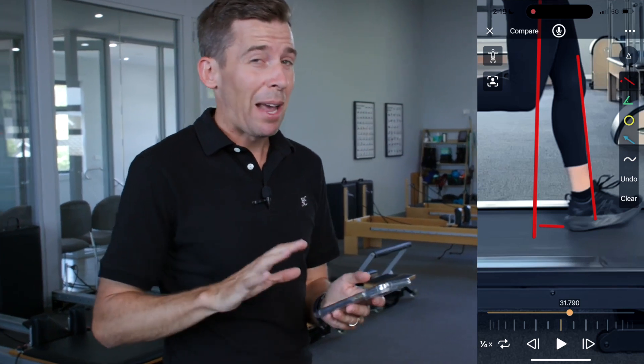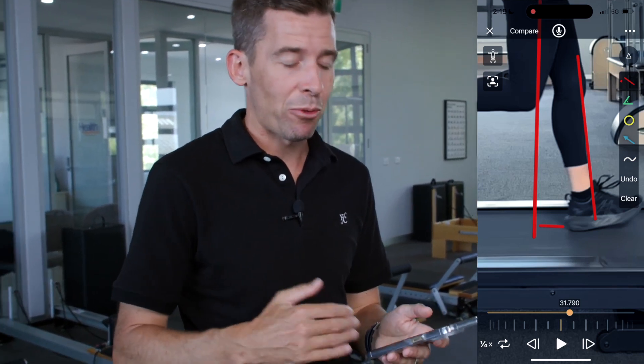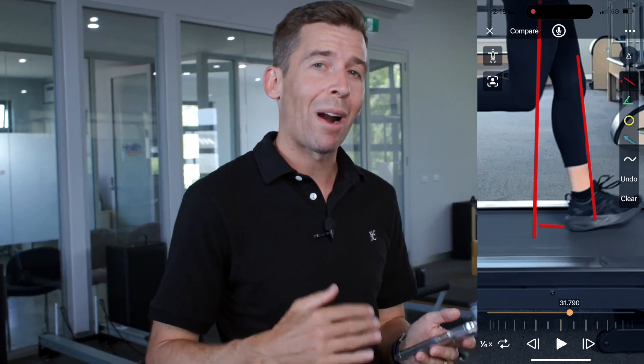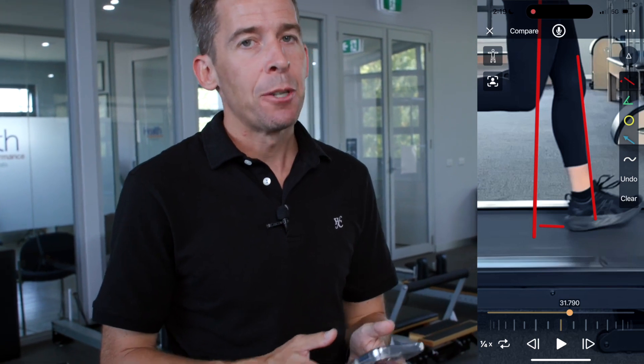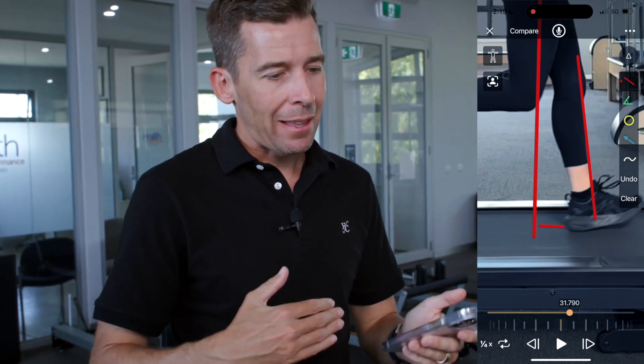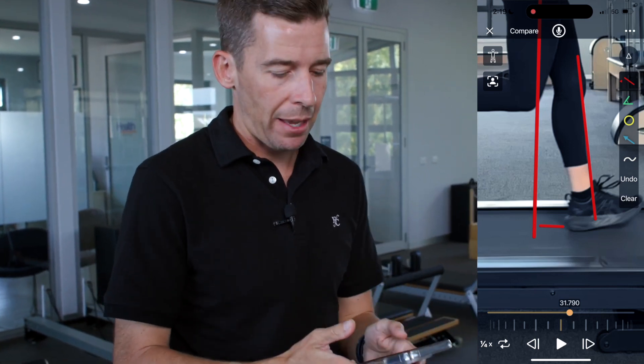Some will teach that you should be landing underneath your body and not landing in front at all, but that's physically impossible. All runners will land in front of their centre of mass — it's a matter of how much. Research looking at elite runners found that equates to about 30 centimetres.